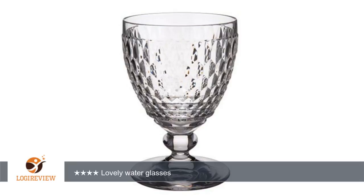Hello, welcome to Best Reviews at YouTube. This item has a rating of 4.5 out of 5 stars.